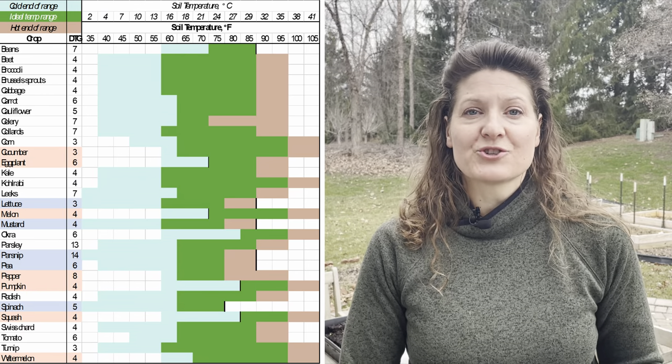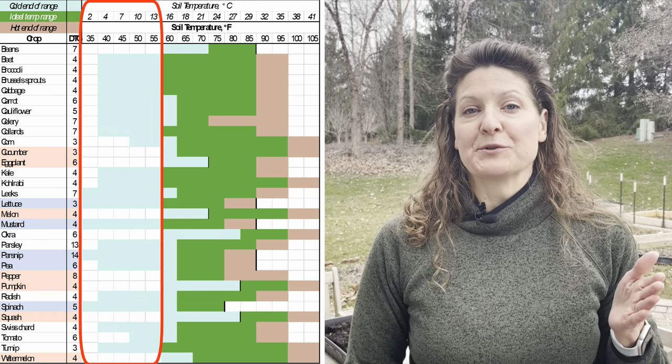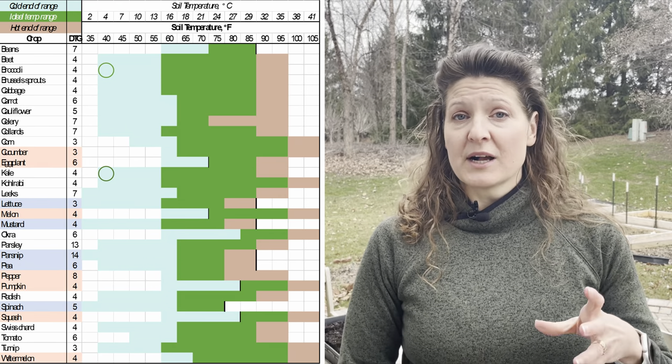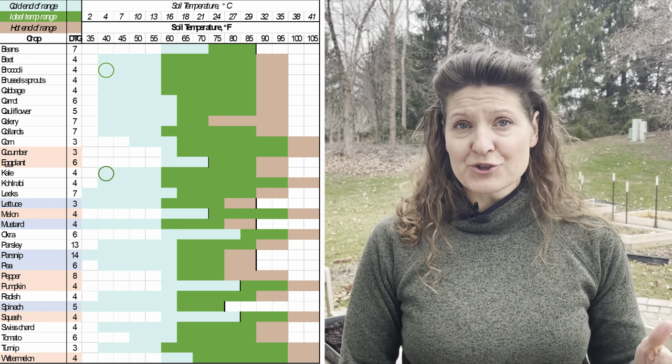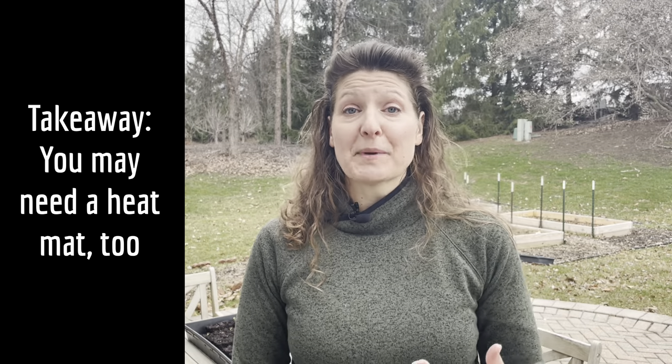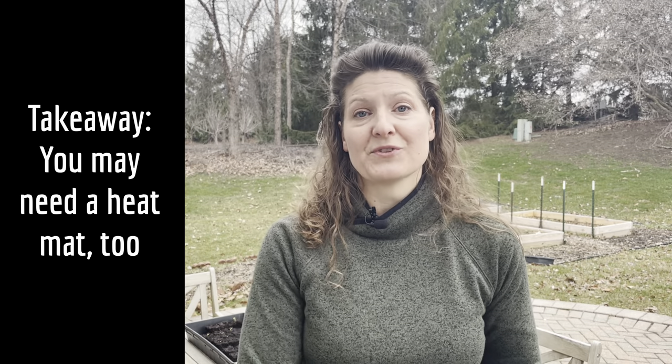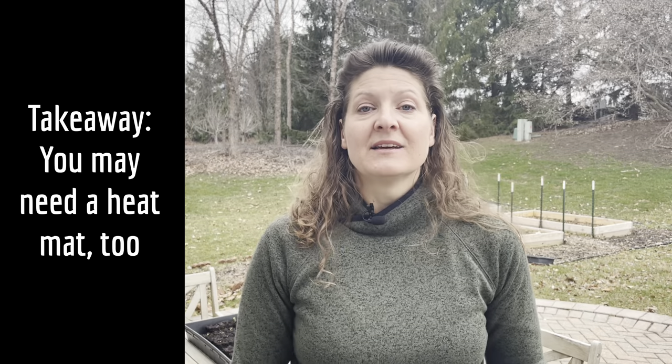The house dropped all the way down to 40 degrees. Looking at the temperature range chart, the blue shows the absolute minimum temperature needed for seeds to germinate. Kale and broccoli will germinate even at 40 degrees — tomatoes and peppers will not. Because the house went all the way down to 40, the soil went down to 40 as well, and those Solanaceae seeds just sat there in cold wet soil and basically rotted. If I had remembered we were going to turn the thermostat down, I would have put a heat mat underneath those trays to keep them warm while we were gone.